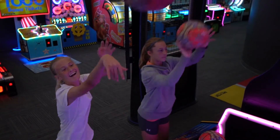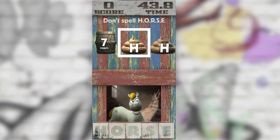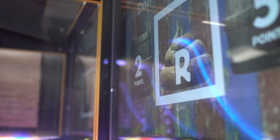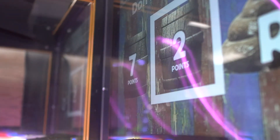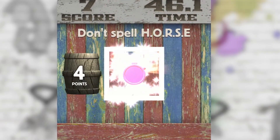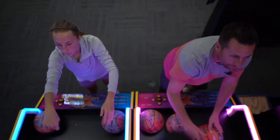Take the hustle down a notch focusing on form and finesse in a game of horse. In this new twist on the classic backyard ball game, players must sink shots only when the barrels pass on screen but avoid scoring when a pile of horse poo passes. Barrels unlock extra time and points. Dung piles assign letters.